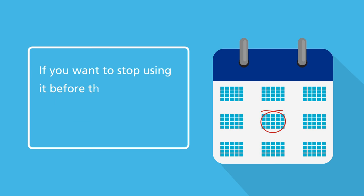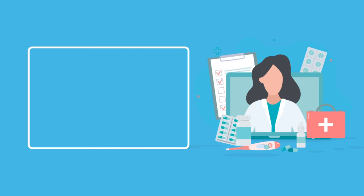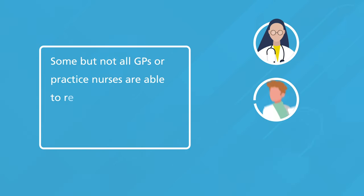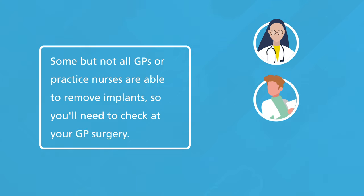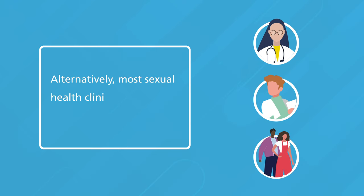If you want to stop using it before this, a specially trained doctor or nurse can remove it at any time. You do not need to go back to the same doctor or nurse that fitted the implant if you want it removed. Some but not all GPs or practice nurses are able to remove implants, so you'll need to check at your GP's surgery. Alternatively, most sexual health clinics will be able to do this for you.